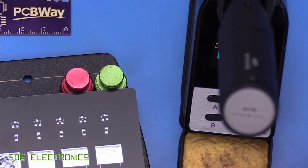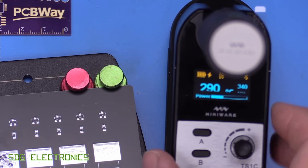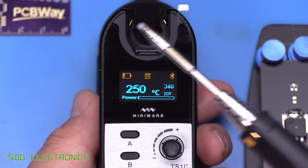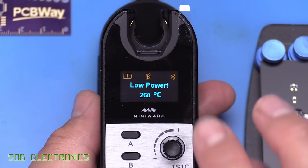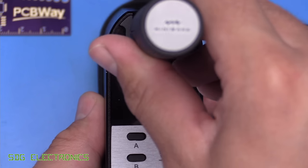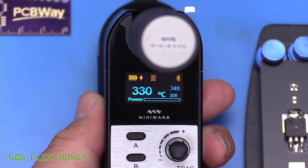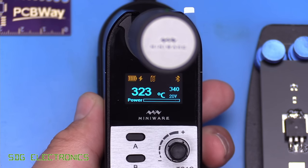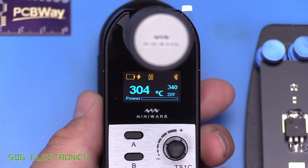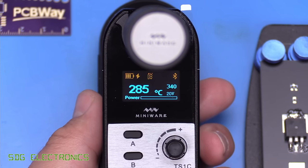If we drop it back in the cradle, it should start trying to charge back up — and there we go, it started charging again. After about 30 seconds in the cradle you can use the soldering iron again and it will start to heat up, but it will warn you that it has low power. The user manual recommends waiting until you get two bars on the charging indicator before soldering again. As you can see, it did allow you to solder and raised the temperature up to 340 degrees. It takes about seven minutes to fully charge the unit after taking it right down to that low battery warning.